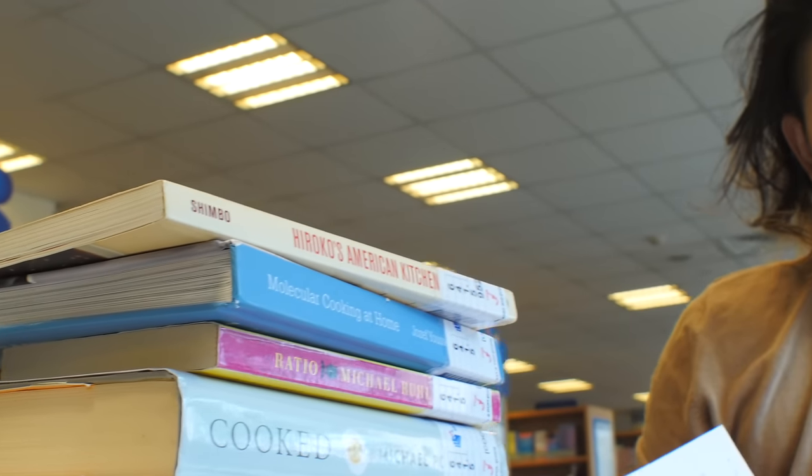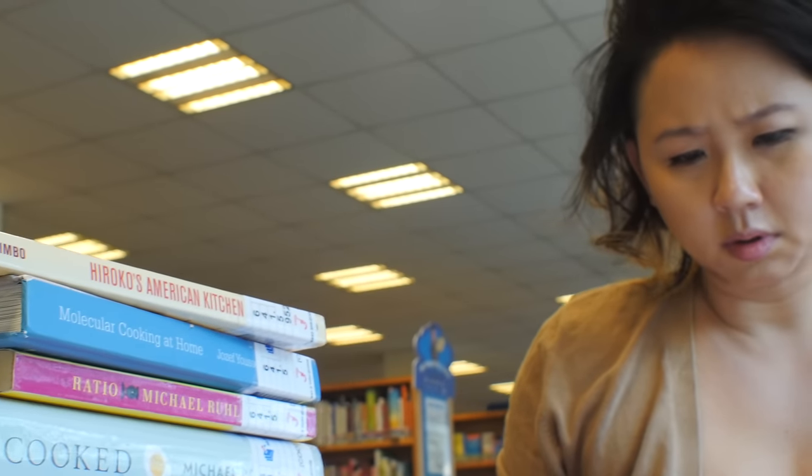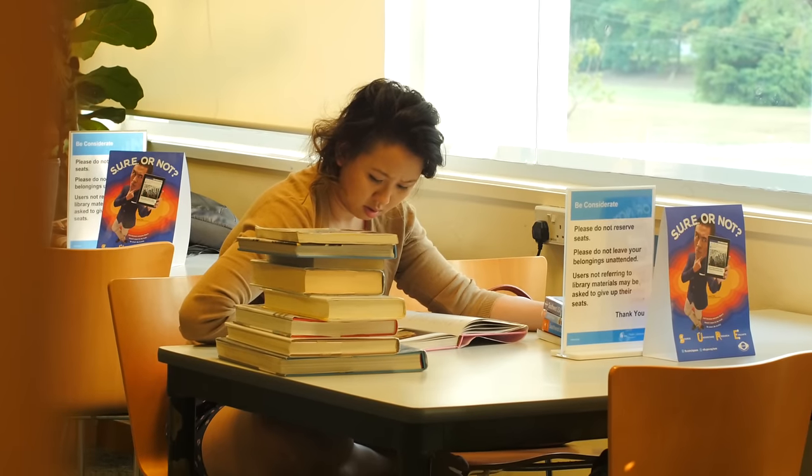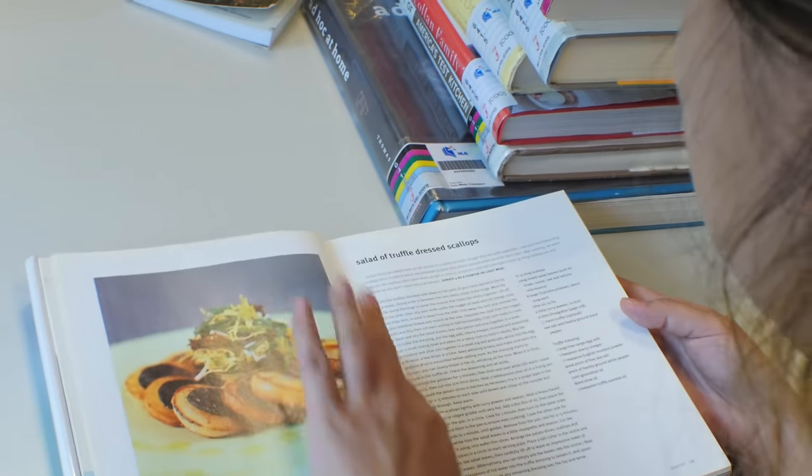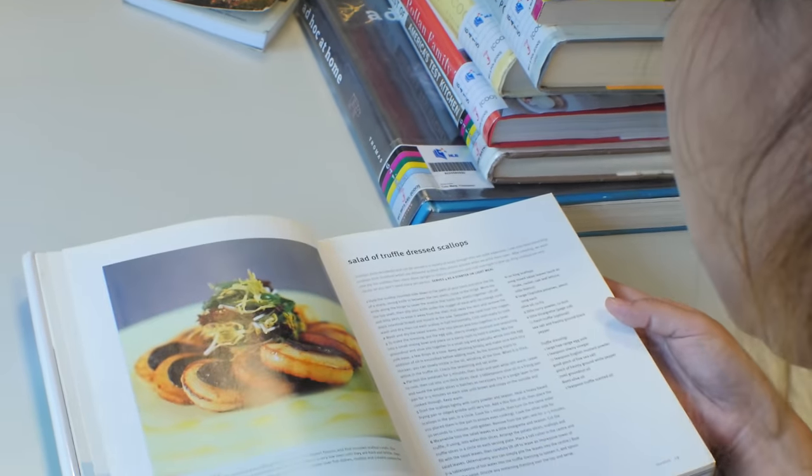I cook using Japanese and French techniques but use Southeast Asian flavours. My dinners are eight courses with several starters, salads, soups, mains, palate cleanser and of course desserts. I use my own recipes but I start by researching other recipes in the library or on the internet.